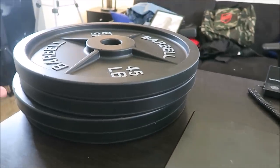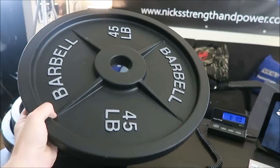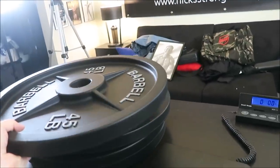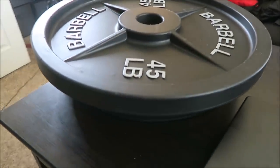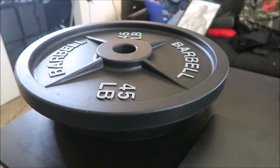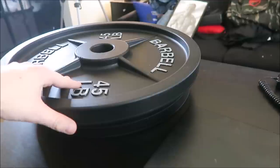Alright boys, so in front of me I have a stack of fake weights sent directly to me from fakeweights.com. I've got four of the 45-pound variety plates. We're going to go ahead and weigh these on the postal scale over here and see exactly how much fake weights weigh. These particular plates are styrofoam coated in plastic and painted to look like real plates.